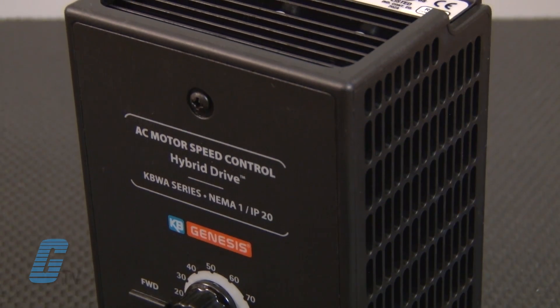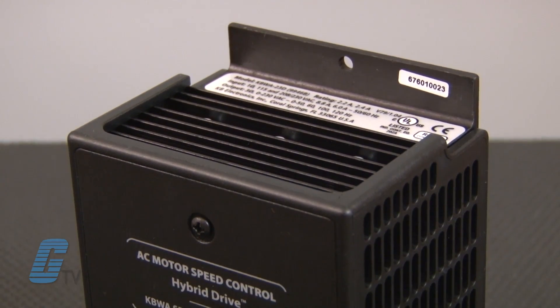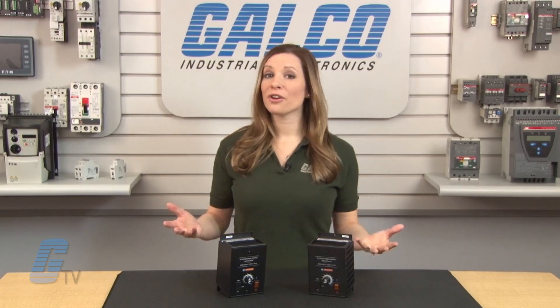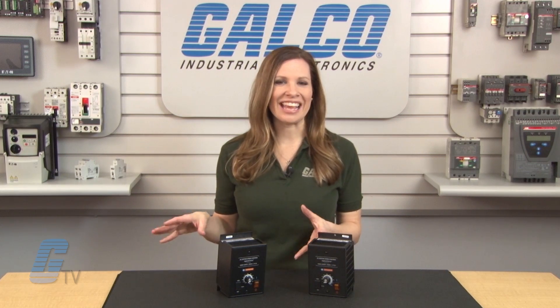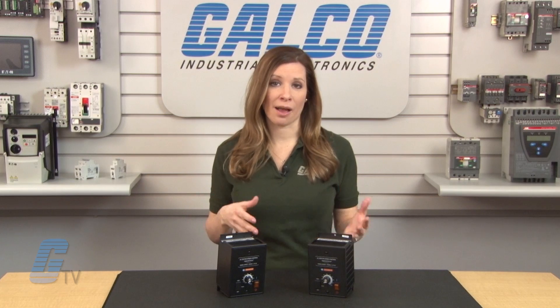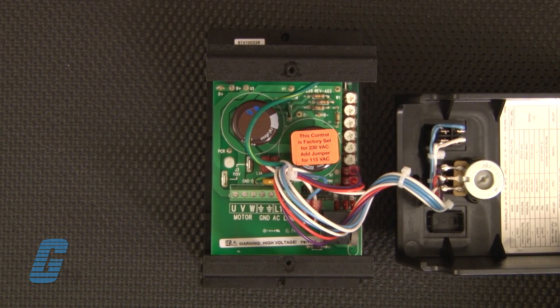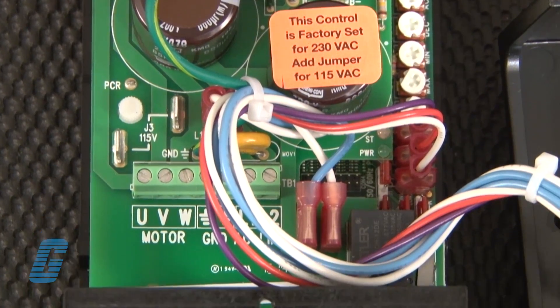Regeneration protection eliminates tripping due to high bus voltage caused by rapid deceleration of high inertial loads. Undervoltage and overvoltage protection shuts the drive down if the AC line input voltage goes above or below the operating range. Short circuit protection will shut the drive down if a short circuit occurs at the motor phase to phase.